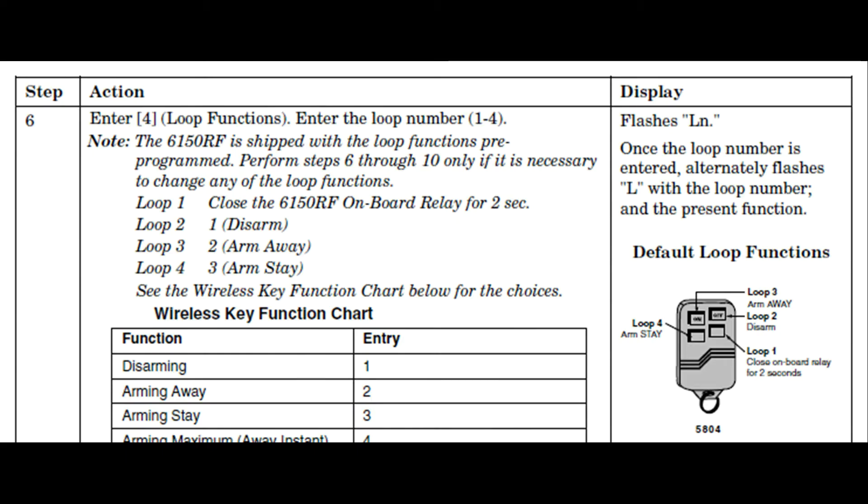Let's talk about the key fob buttons. While programming for the fobs, neither the Vista panel or the keypad call the buttons buttons — they call them loops. So in order to program the key fob, we have to know which button is associated with which loop.